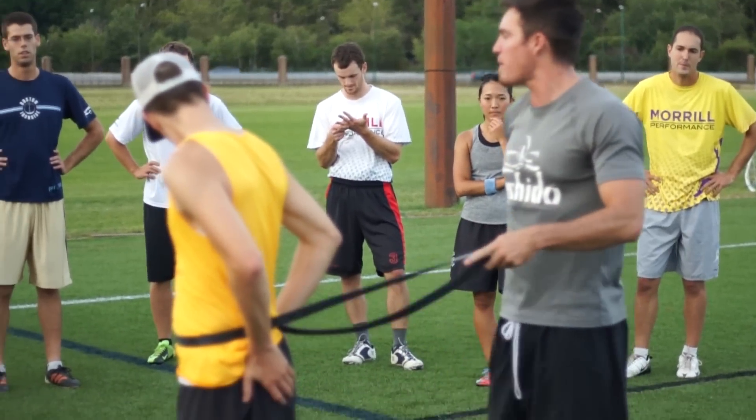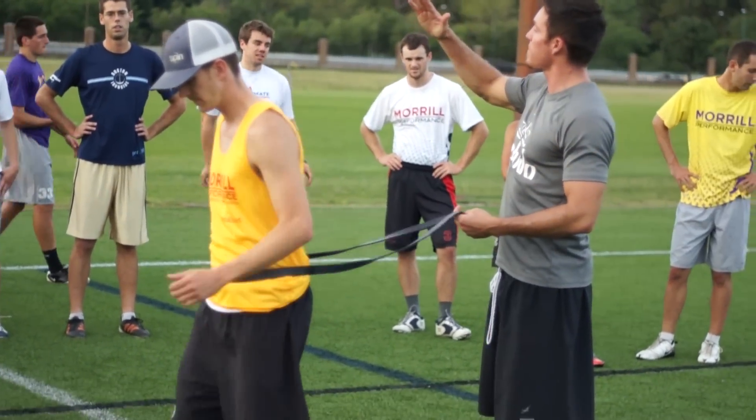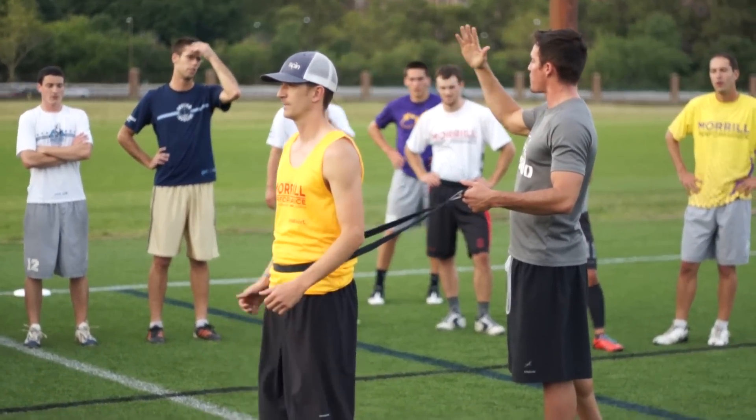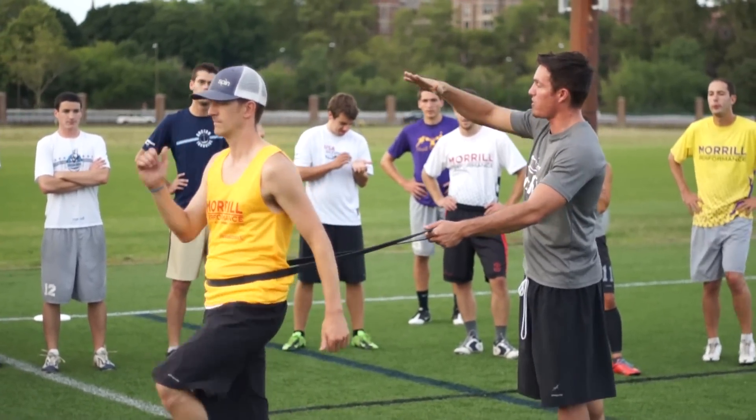Not this, but this. It's all about the push behind and getting that angle. If you're thinking about physics, put force in the ground that way. If we're up like that, we're going to go that way. We want to go that way.